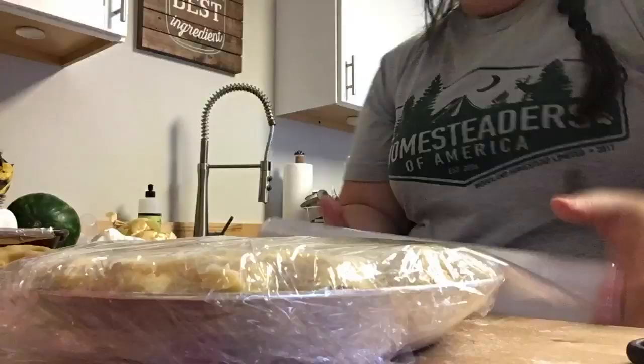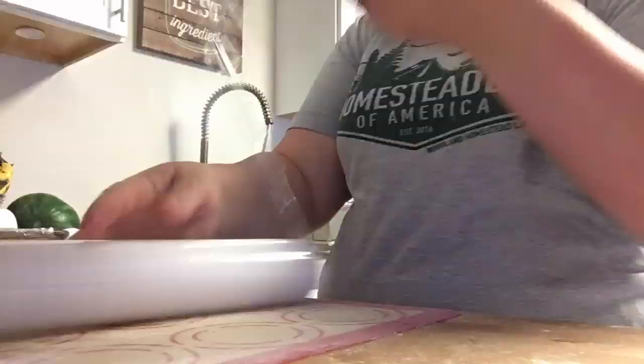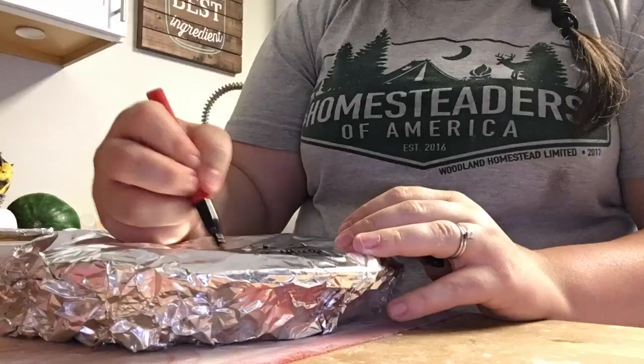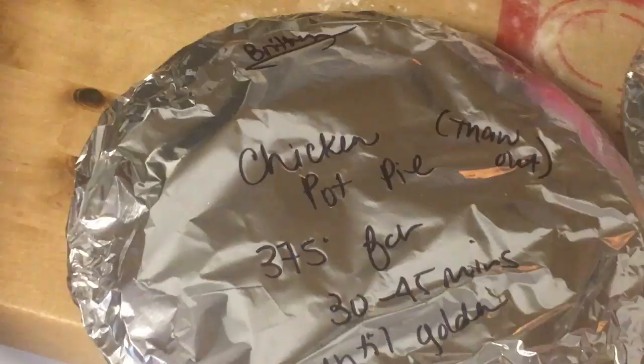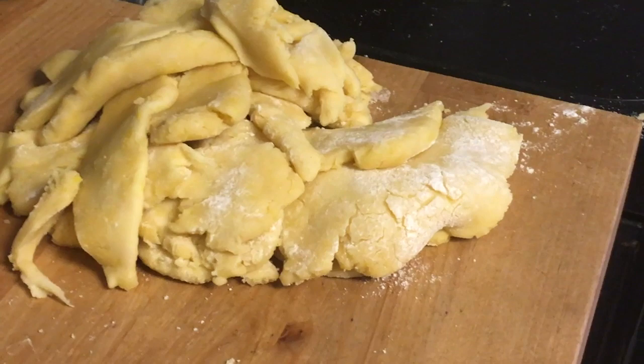It's time to wrap everything up. I ran out of freezer bags, so I'm just wrapping them in plastic wrap and tin foil, putting the instructions on top, and putting them in the freezer. And now the cleanup begins.